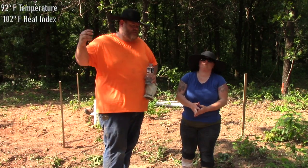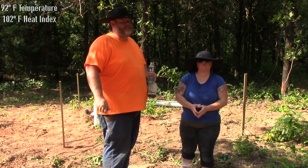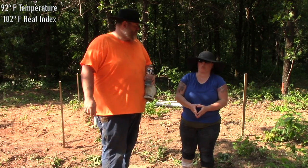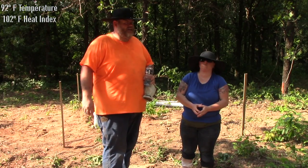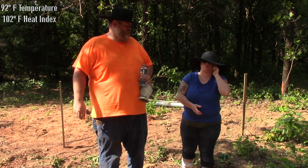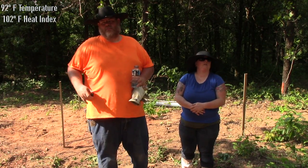Welcome back to the O.C. Homestead. I'm Donald and this is my wife Leah. And it's hot today — it feels like 102 degrees right now. It's like 92 degrees, but with the heat index it feels like 102. And barely any wind, there's no breeze whatsoever.